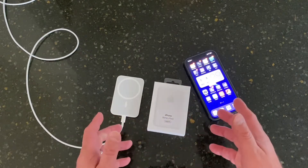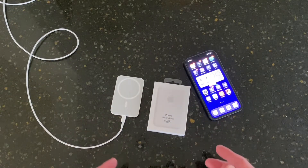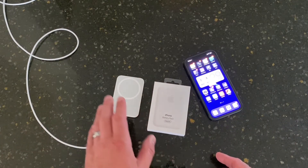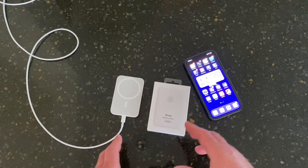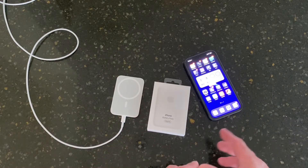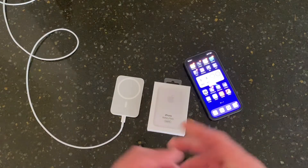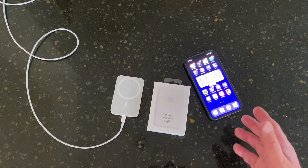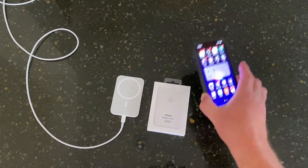I'm probably going to end up getting a second one because I always carry chargers and cables with me everywhere I go, so I think this is going to be a very good benefit. I'm going to go ahead and charge it up, test it out for a couple of days, and I'll come back here and let you guys know what my true thoughts are — exactly how fast does it charge the phone, especially a 12 Pro Max.